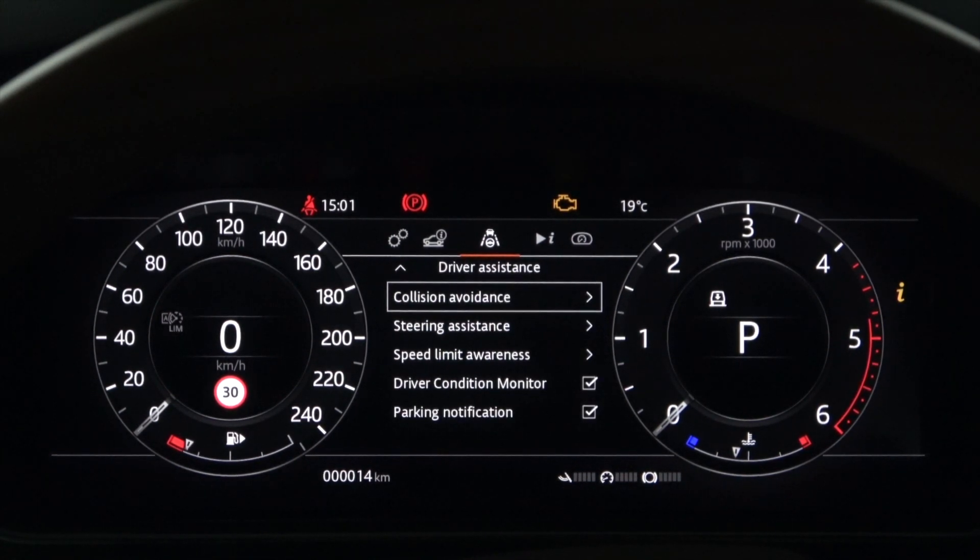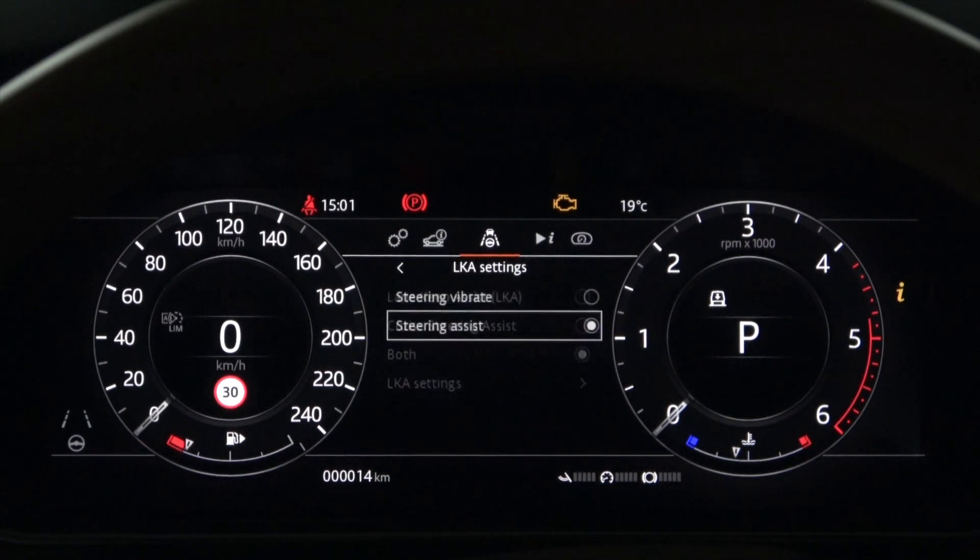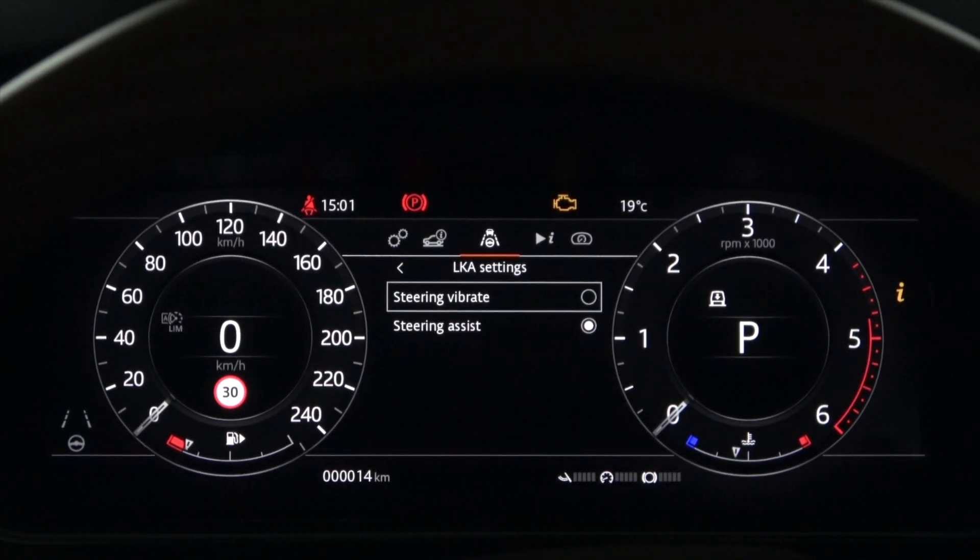Next is Lane Keep Assist. Under Steering Assistance, select Lane Keep Assist in the settings. You can choose between Steering Vibration and Steering Assist. Selecting Steering Assist actively moves the steering to prevent lane departure.